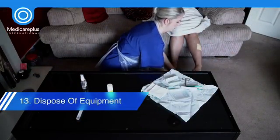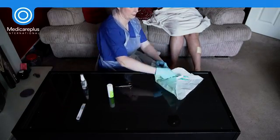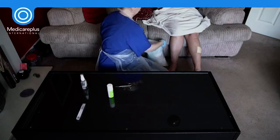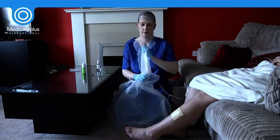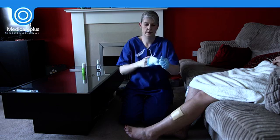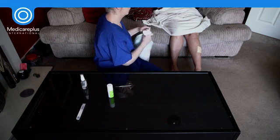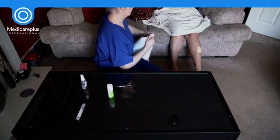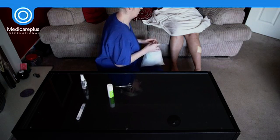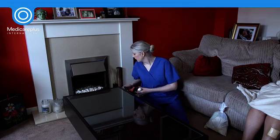When the wound dressing has been completed, remove your gloves and apron and dispose of all used equipment in accordance with your local trust waste policy. Clean down the working surface with a detergent wipe.